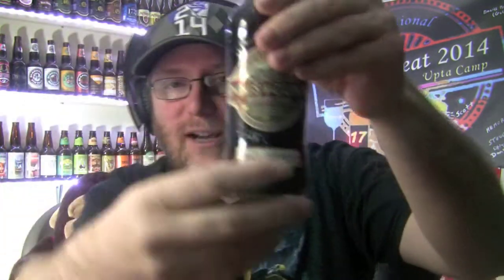Hey everybody, how's it going? How are ya? Time for another beer review. It's time for Jake to review a bourbon stout, because I've never tried an actual bourbon stout before.